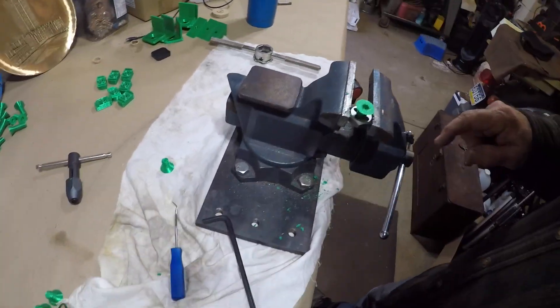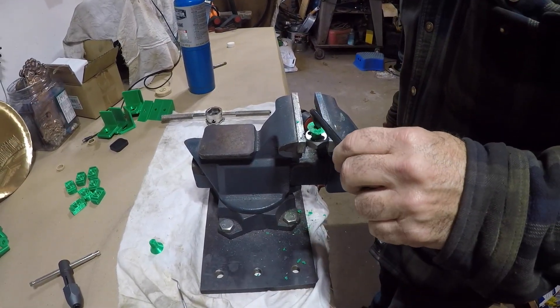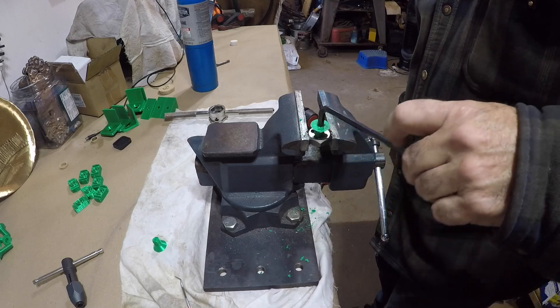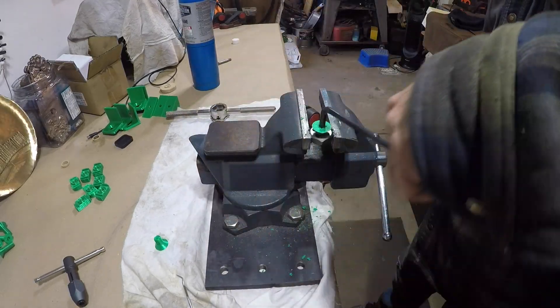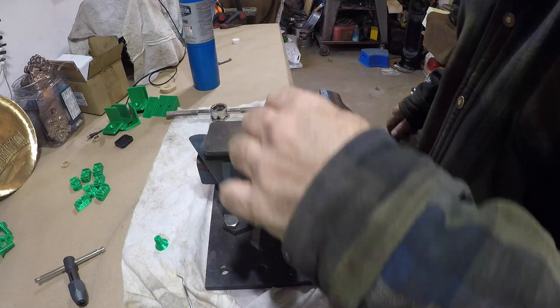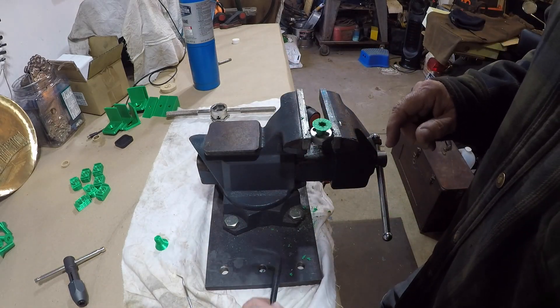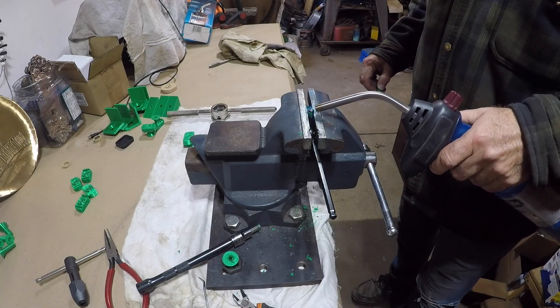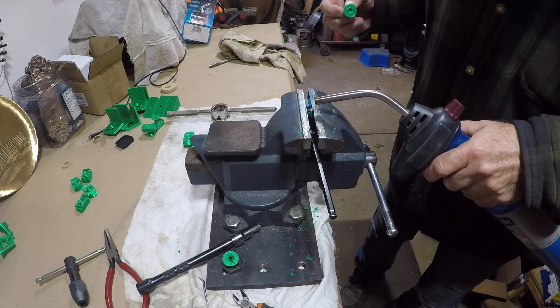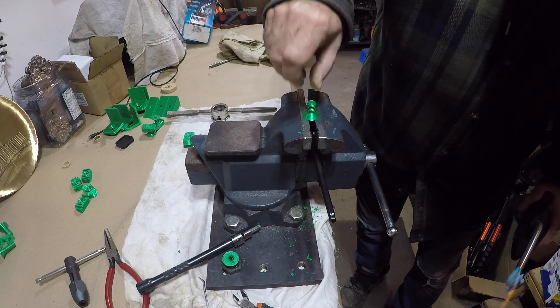This process worked kind of, sort of — it was a real pain in the neck, and remember I have six of these to do. The problem was sometimes the key would melt deep into the socket head, and if I let it cool, the plastic would melt around the actual hex and get stuck in the bolt. I tried different variations of this process and none of them really worked that well.